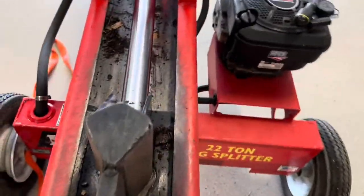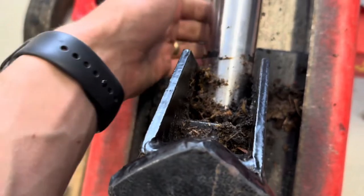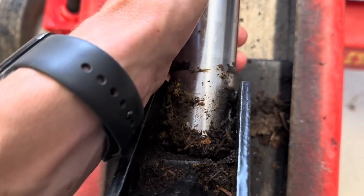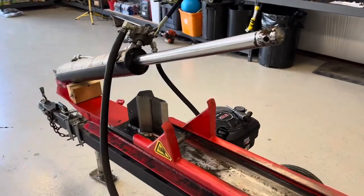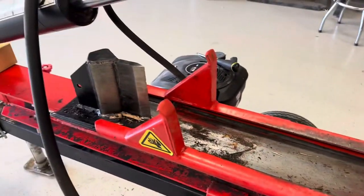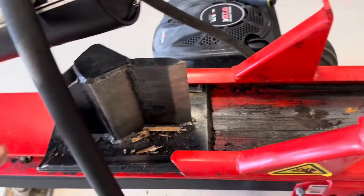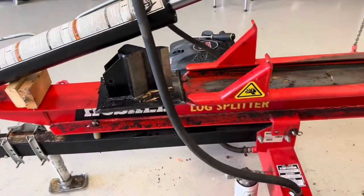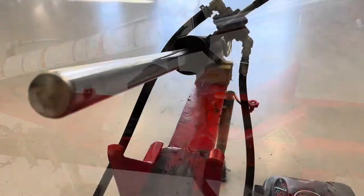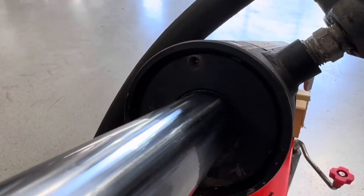I got the bolt out — it was a three-quarter bolt, used a socket wrench and a crescent wrench and pulled that out. It is pretty heavy, so when you're pulling out the bolt be sure you're lifting on the actual cylinder so you're not stripping your bolt. I took some big scrap pieces of wood, propped it up and held it in place so I was able to get the wedge out, slide it all the way back, and it comes off.